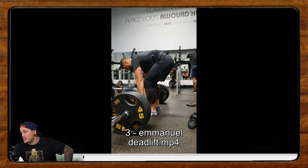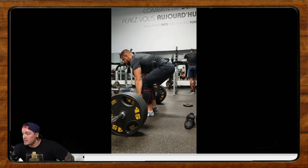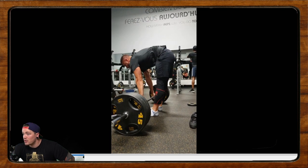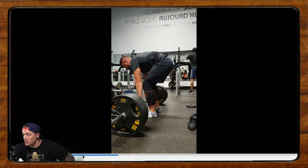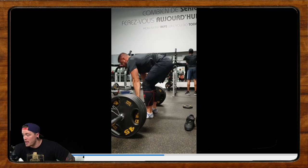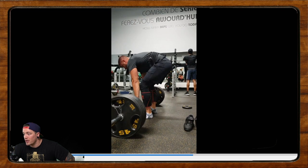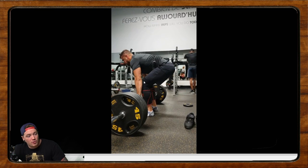Our next one comes from Emmanuel. He says hello to the Calgary Barbell team and that he's a big fan. His goal is to compete one day and go as far as he's able to naturally in powerlifting. Issues he's working on: he's struggling to get into the initial position, especially a flat back, but he works on his mobility a lot. He finds it very exhausting just to create the initial tension and feels like he's leaking power just to set up. This video is a set of eight with 405.